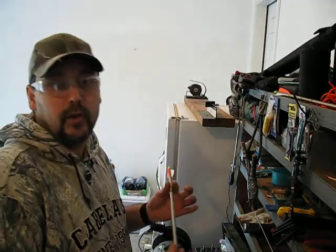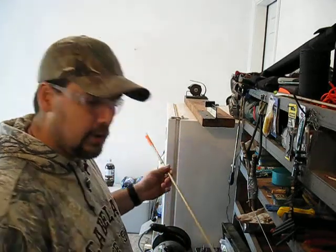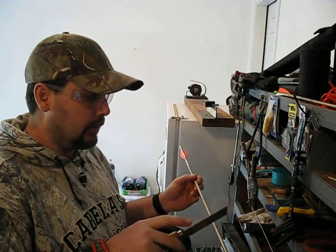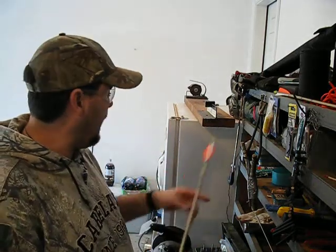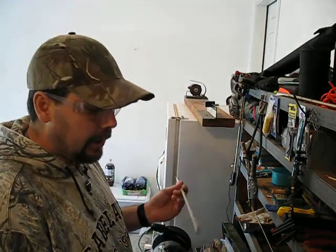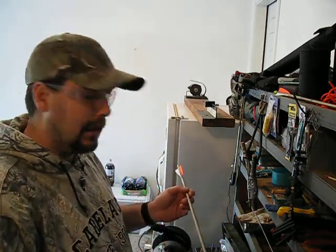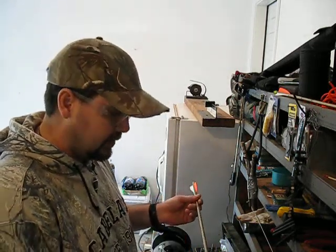There are several ways you can cut this. Most of you probably aren't going to have the saw I'm going to use. They do make a little saw like this — it came with another arrow saw setup I have. It can be done with a hacksaw if you do it real careful and slow. It can also be done with a tubing cutter if you do it really slow, though that will pinch the shaft a bit and you'll have to ream it back out. Either way, a hacksaw or a saw like this will work — you just have to do a little more cleanup.